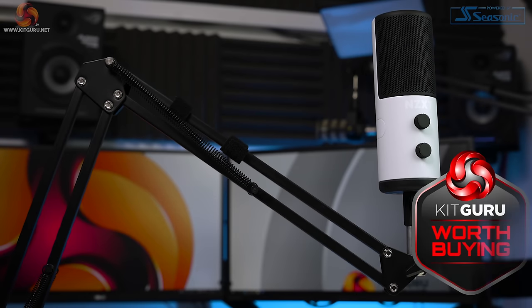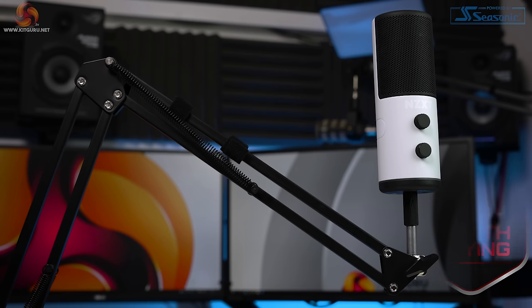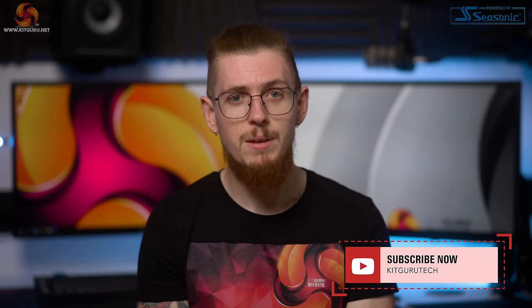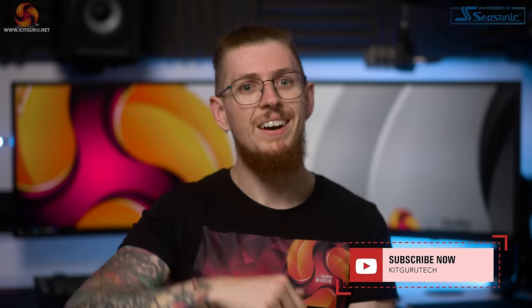If you want ultimate control over everything in your setup, I'd recommend watching our review of the Elgato Wave 3 microphone. Let us know what you think of the NZXT Capsule down below. Check out our merchandise and our website daily for tech news. Don't forget to hit subscribe and like. I'm Andy, this is Kit Guru, I'll see you in the next one.